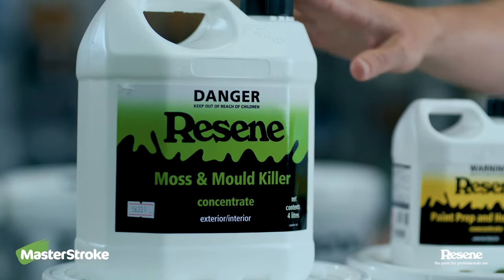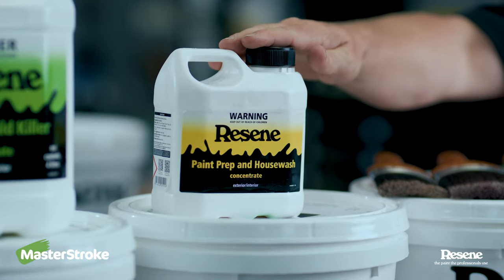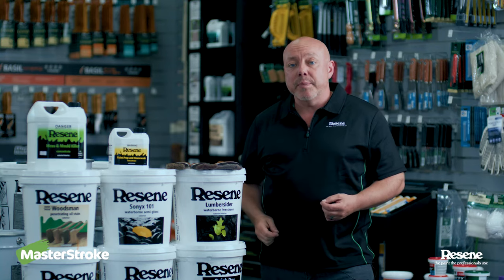Get things started by treating for moss and mould, and then clean down the surface with Rosene paint prep and house wash. Remember to stick to the mixing ratios on the back of the pails.